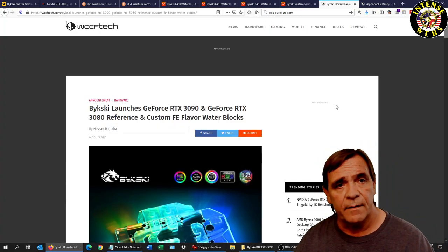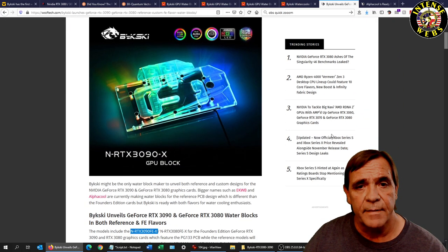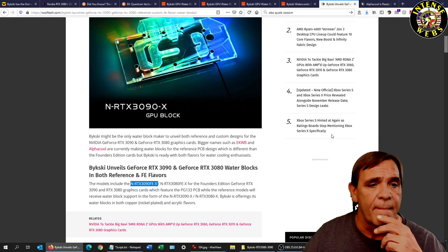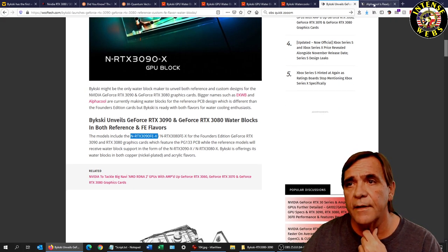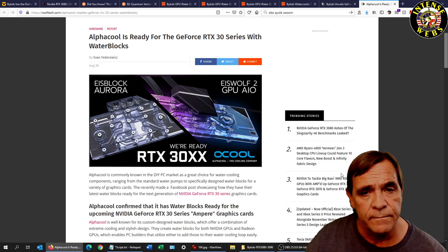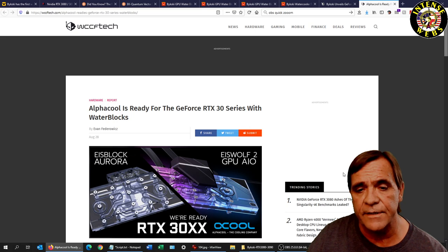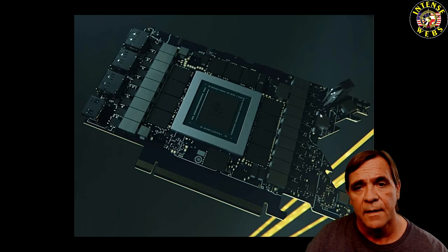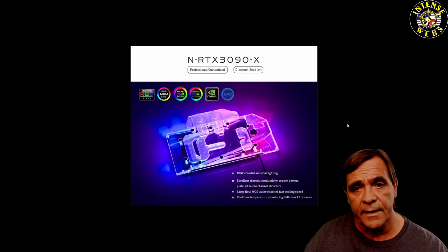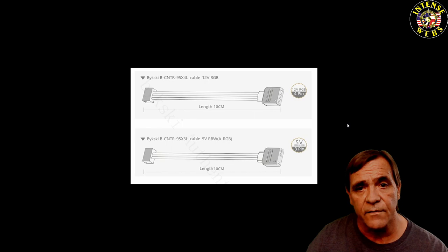There's a link from WCCF Tech covering this for the 3080 and 3090, and here's the Alpha Cool one — also a story on WCCF Tech. You can leave any questions in the comments and thanks for watching.